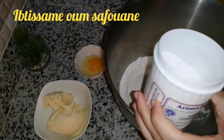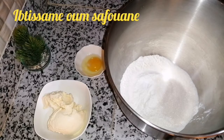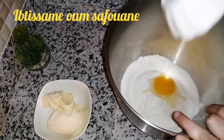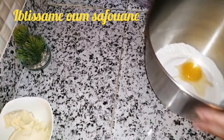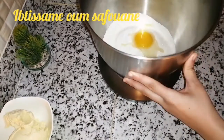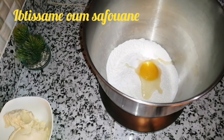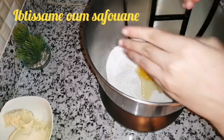وغادي نضيف رأس ملعقة ديال مسحوق الفانيلا - ممكن انكم تنسمو العجين بما بغيتو - وغادي نضيف صفار بيضة واحدة. اللي ما توفرش عندها العجان ممكن انها غير ترمل العجين بالأطراف ديال الأصابع فقط، يعني ما تعجنوش باش هكا ينجح معاكم.